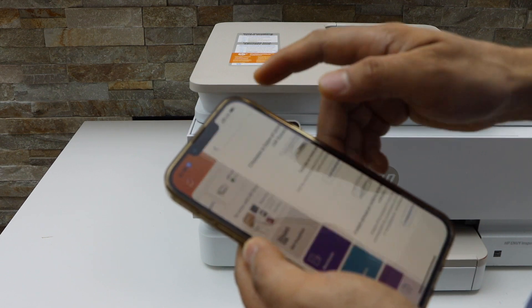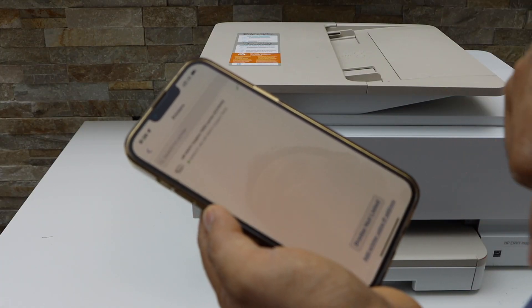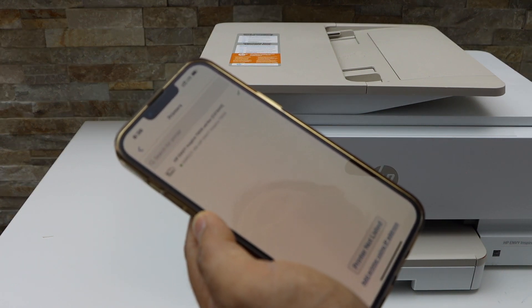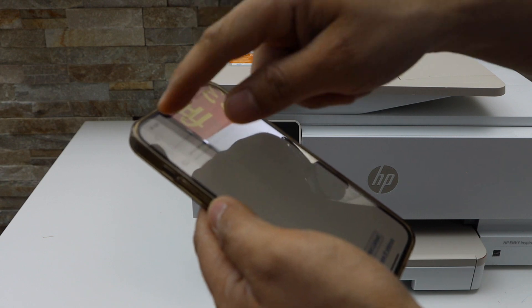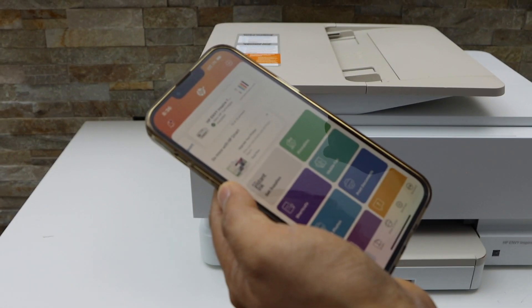Click on the plus button on the top. Select the second option. Finish setup complete. On the next screen, you will see HP NY Inspire 7200 series. Select it and it will take you to the main screen with your printer and estimated level of ink.